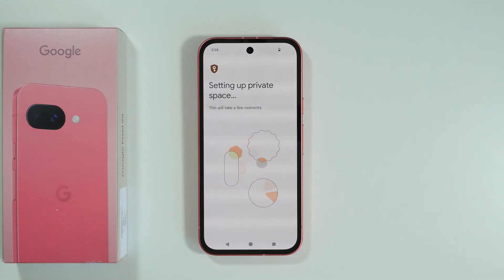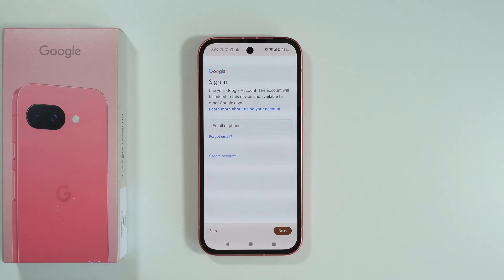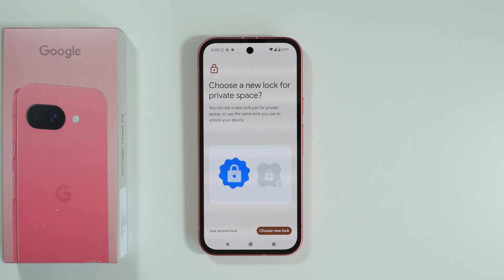Now let's wait for the private space to be created. Then you might need to sign into your Google account — you can do that, or you can just skip if you want to. Then we have the option to set up a password for the private space, so you can set up a lock that will work just for the private space, or you can keep using the screen lock.